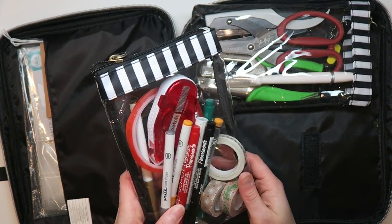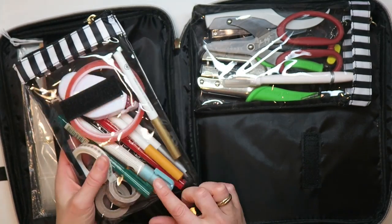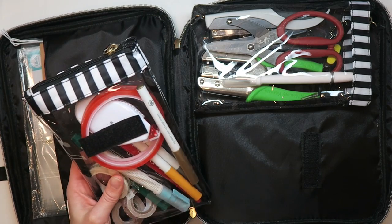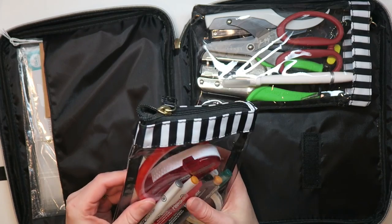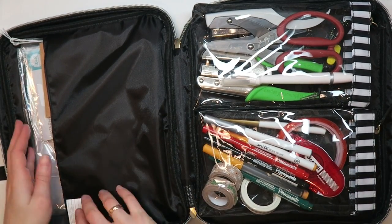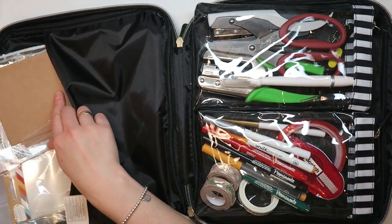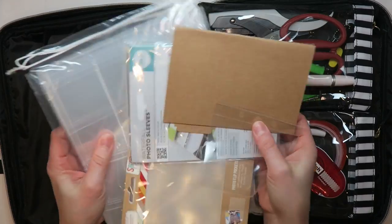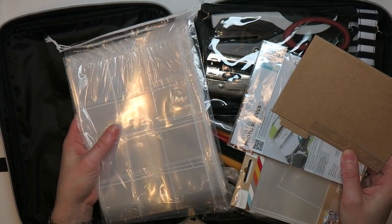In this compartment I have some Christmasy washi tape, lots of pens, and my adhesives: a Martha Stewart adhesive marker, Scotch permanent dot tape — my favorite — and red line tape, which I use constantly. On this side there's a simple slip pocket which I use for extra sleeves.